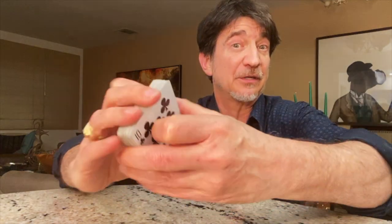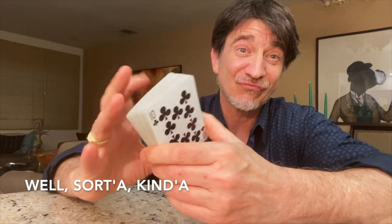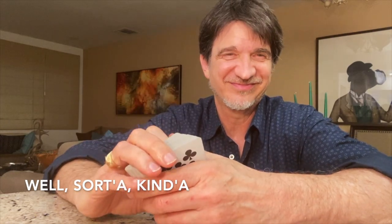I don't really like revealing magician's tricks, but I thought just this once...